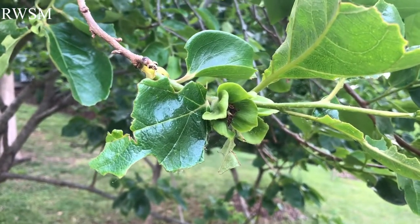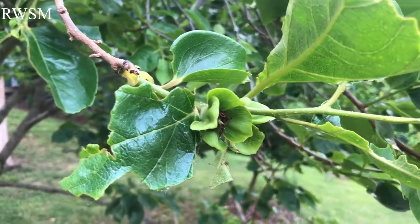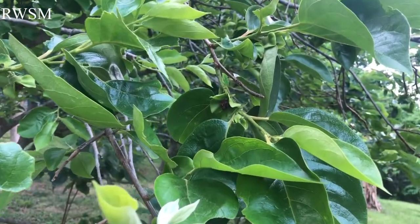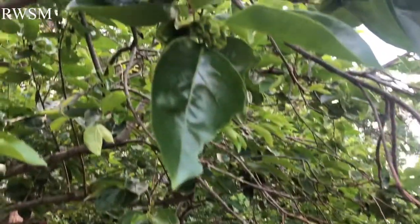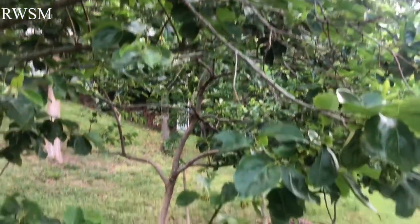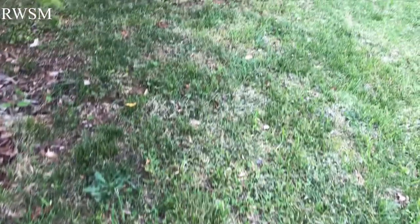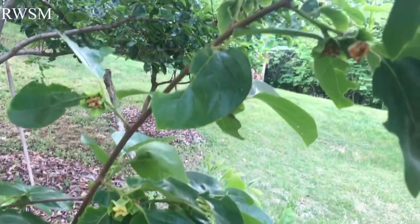I trimmed the persimmon tree last year and they didn't have much fruit, but this year they're producing a lot of fruit. You can see a lot of baby fruit — little babies, and a lot of them. Hopefully they'll stay and not drop. I haven't seen any sign of dropping yet. On the ground and the grass it looks really clear, but you can see the stems here with a lot of fruit.